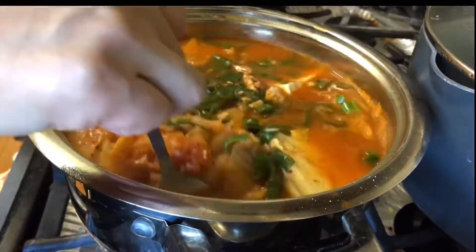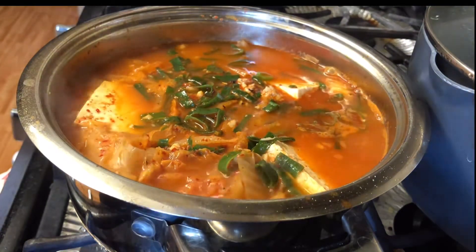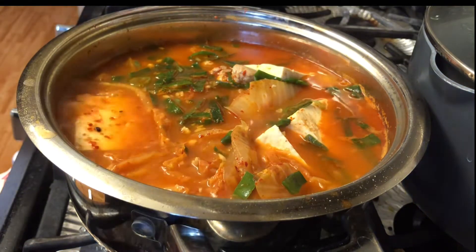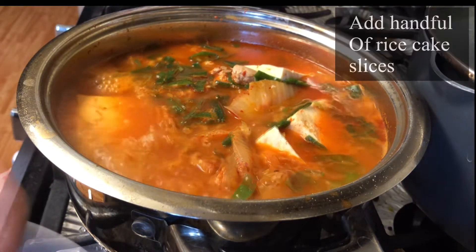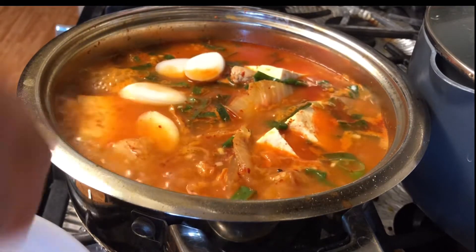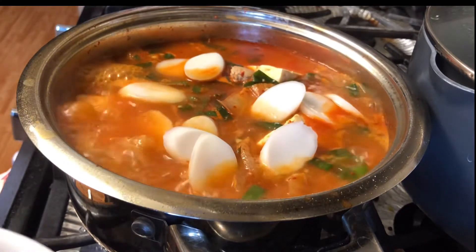This looks so good already. I'm going to add one handful of ddeokgok, which is a Korean sliced rice cake — it adds a nice texture. But if you don't have it, you don't need to worry about it.